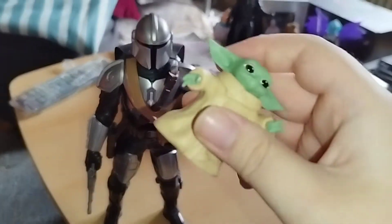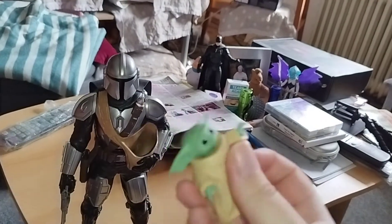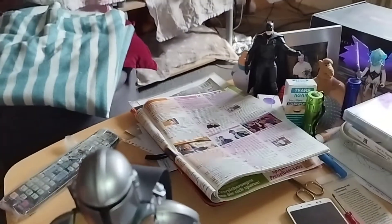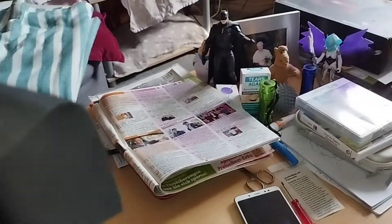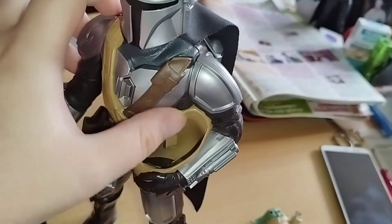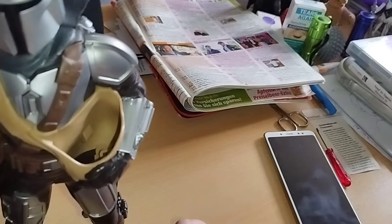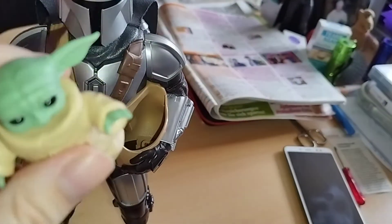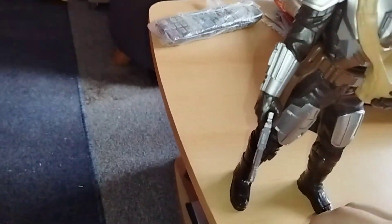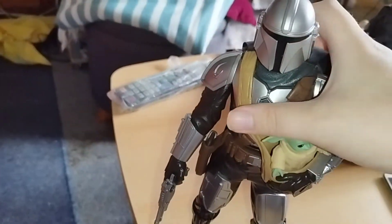Now Grogu is out — you can move his head, really nice. Let's take a look at the Mandalorian on the back — here's his cape, his nice cape. And I have attached his jetpack. So really nice. Now let's get Grogu back in — let's get him back. So really nice.